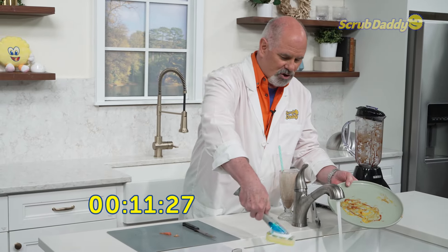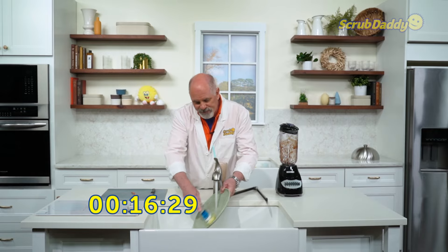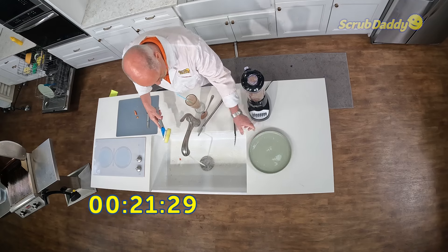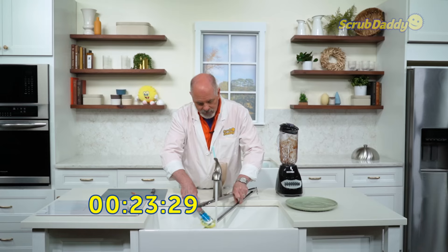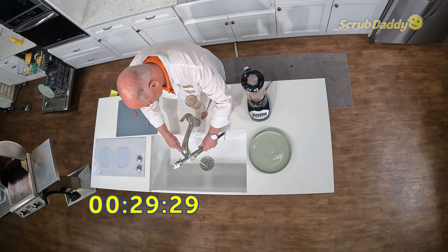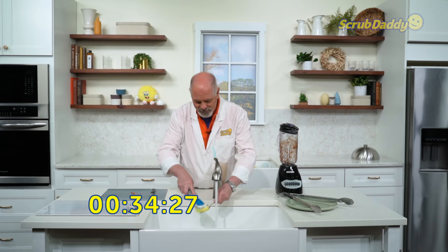Here is our Dish Daddy. Hot water makes that flex texture technology nice and soft and absorbent in the sponge. So you have your cleaning done rather quickly. The unique shape allows you to get into even small areas of utensils like our tongs that we used on our grill.